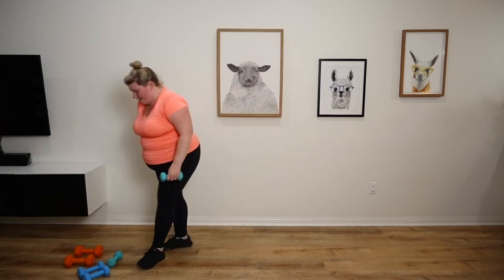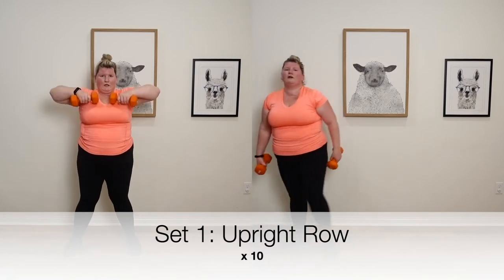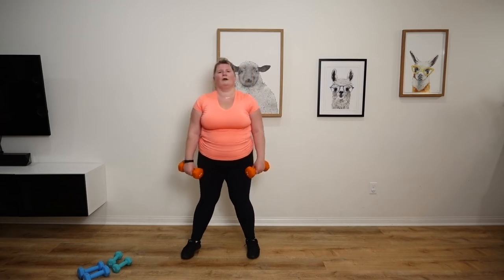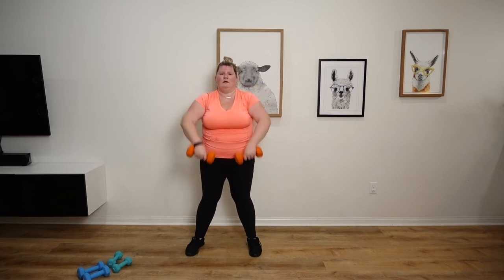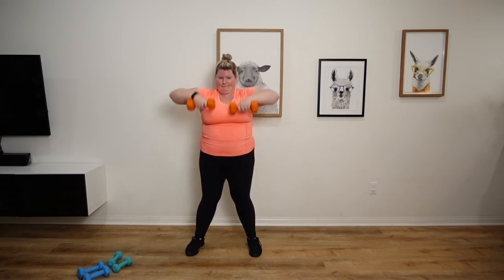Moving over to our upright row. Here we go. 10 of these. Nine, ten.